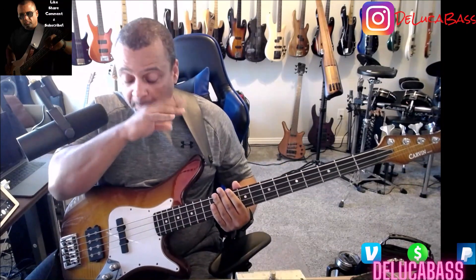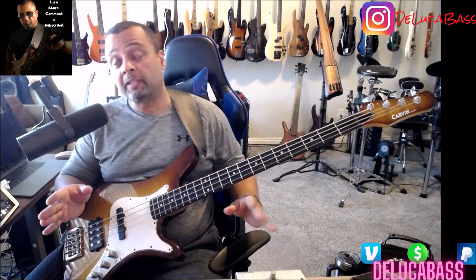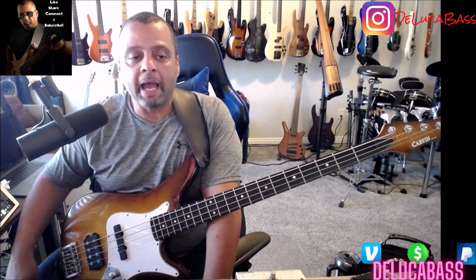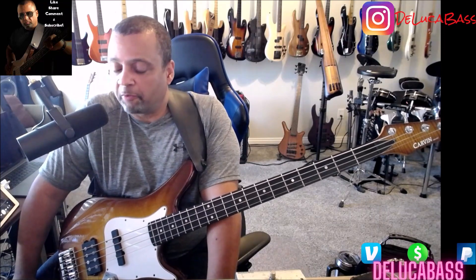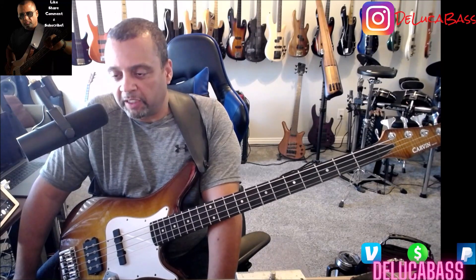All right, so that is the verse section — that's the saxophone section in the middle, that's just the main groove. Now the fun part is the chorus, which is just as fun but different. This is a part where you can totally ad lib. This is where you could stretch out as a bass player and do funky things.